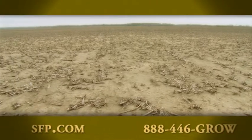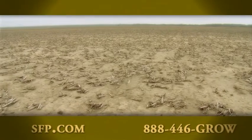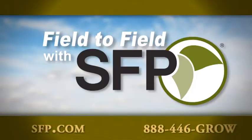Learn more about how John Hildebrand and other growers are protecting their nitrogen with NutraSphere at SFP.com, and join us again next week as we take you field to field with SFP.